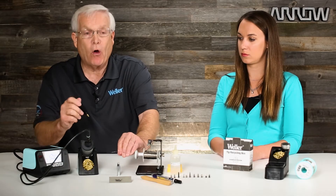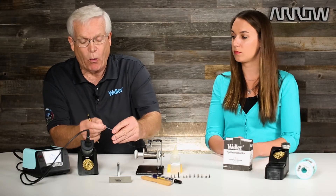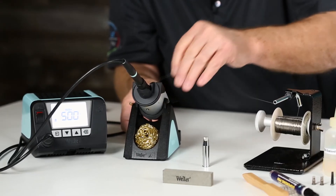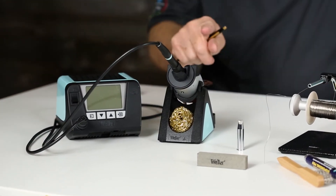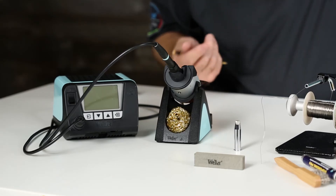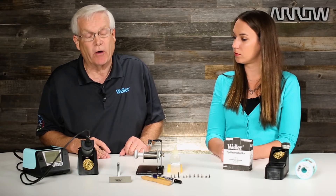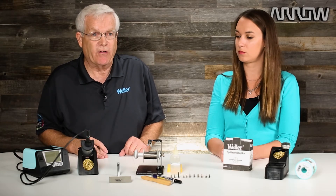When the soldering iron is in the holder and you're going to go off on a break or leave your soldering iron, you always want to tin your soldering tip while it's right in the holder. Put plenty of solder wire on there and then turn your station off. That solder is going to encapsulate the soldering tip and prevent oxidation from happening. So every time you go on break or you turn your station off at the end of the day, tin that soldering tip before you turn your station off.